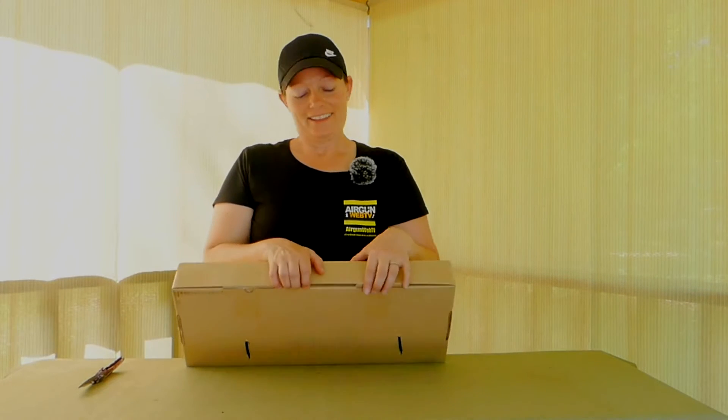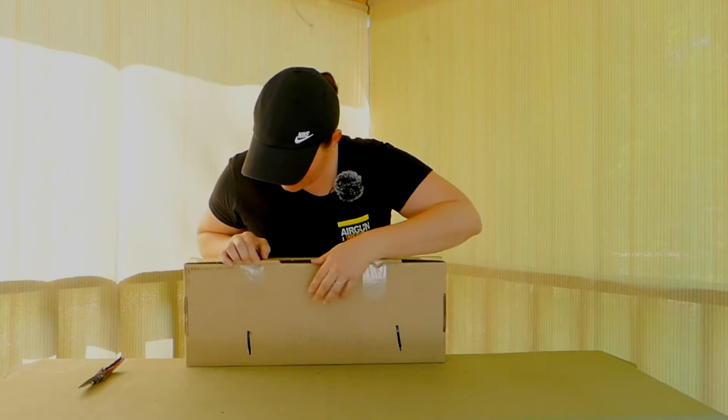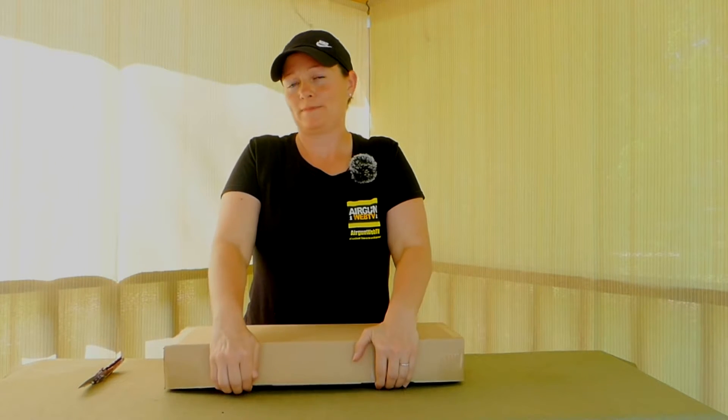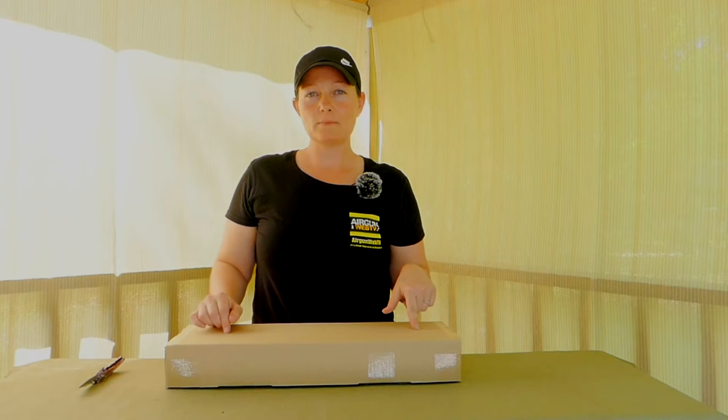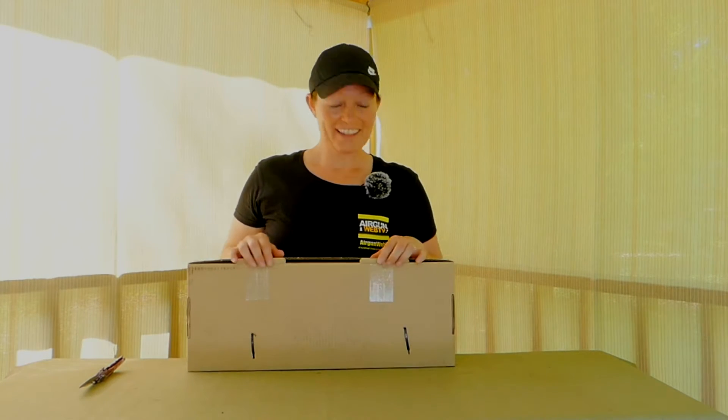Did I tell you guys that I really, really love the big bore PCPs? I especially love hunting big game. This is super exciting for me. I'm thinking backpack — if I can put this in a backpack to go trek through the woods without this big long gun, just stick it in my backpack for big boar hunting. That's a thought.